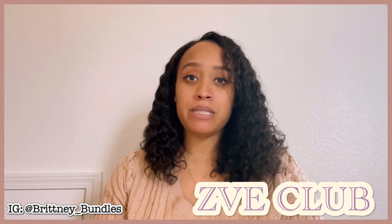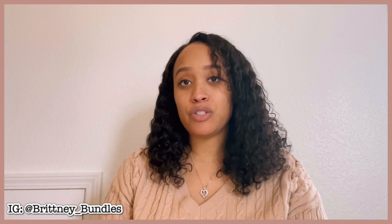Hey there, welcome back to my channel. My name is Brittany Bundles and today's video is going to be an unboxing video. I'm going to be unboxing a phone case from the company ZVE Club. This company is available on Amazon and I am going to link my Amazon store below. Go ahead and click the link and you'll be able to see the case there, along with some other cases that I've reviewed on this channel and cases that they offer on Amazon.